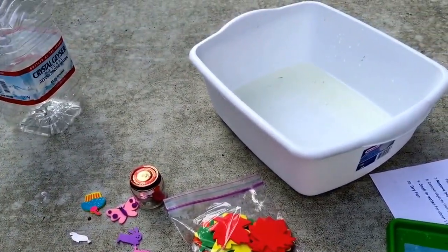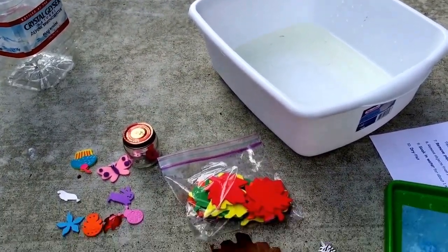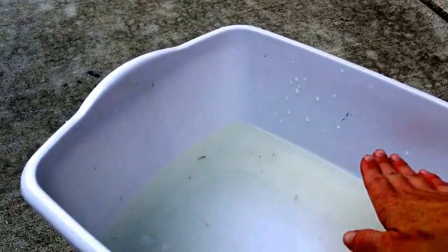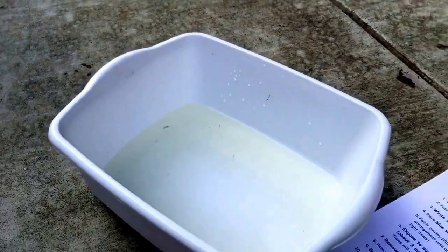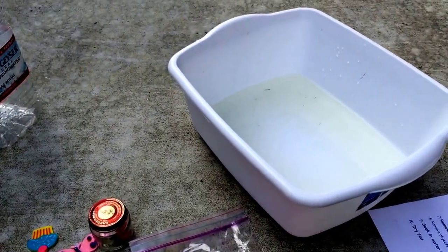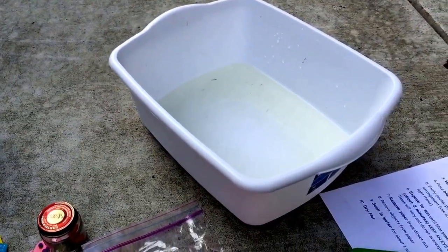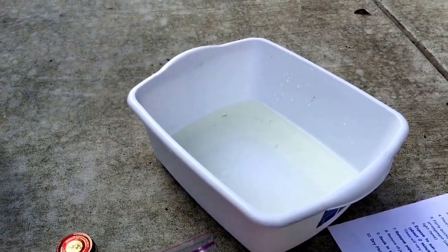If the water's looking yucky, will you please have a parent go dump it out and replace it. We should fill the tub up about a third to a half — somewhere in between there. We don't want too much water because we don't want a big mess, and yet we need enough that it covers the whole bottom of the tub.